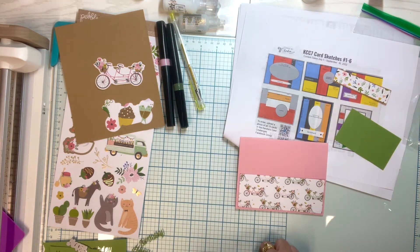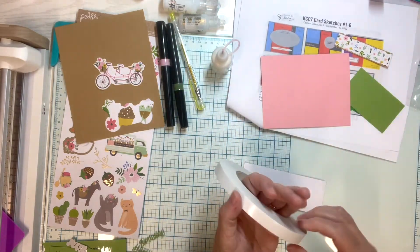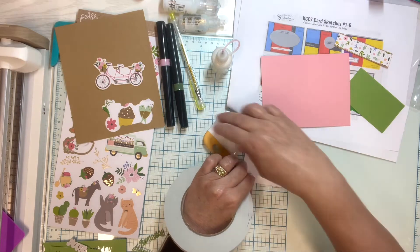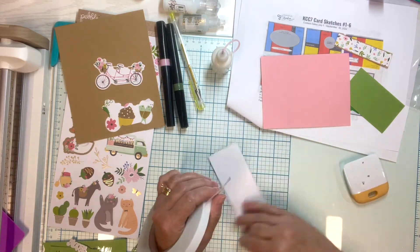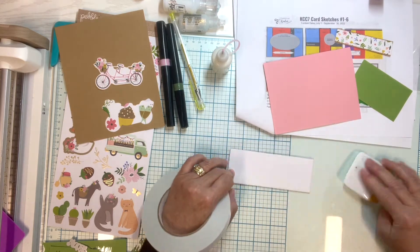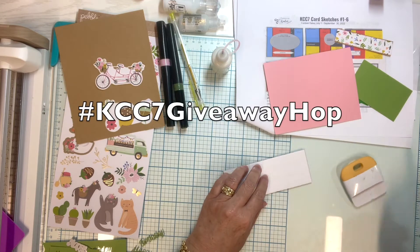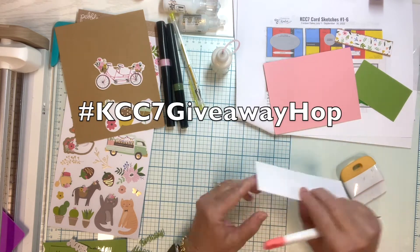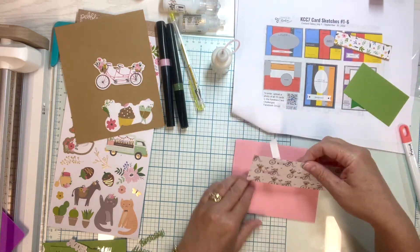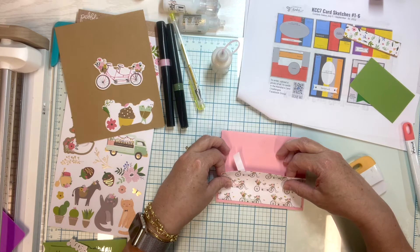While I'm attaching this piece, I want to remind you that at the top of the description box you'll find the link to the next person in the lineup. I hope you take time to watch all the hop videos because we love your comments and thumbs up. If you aren't already a subscriber, please consider subscribing and click the bell so you won't miss any uploads. You can also use the hashtag kc7giveawayhop to find all of the videos in this hop, and check the description box below for details on how to enter.